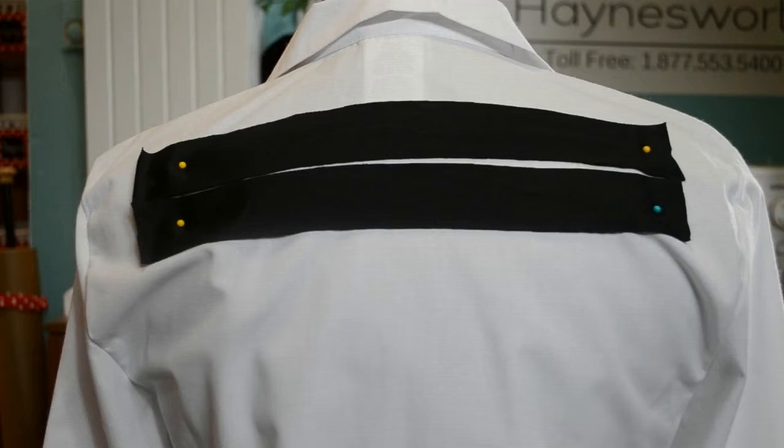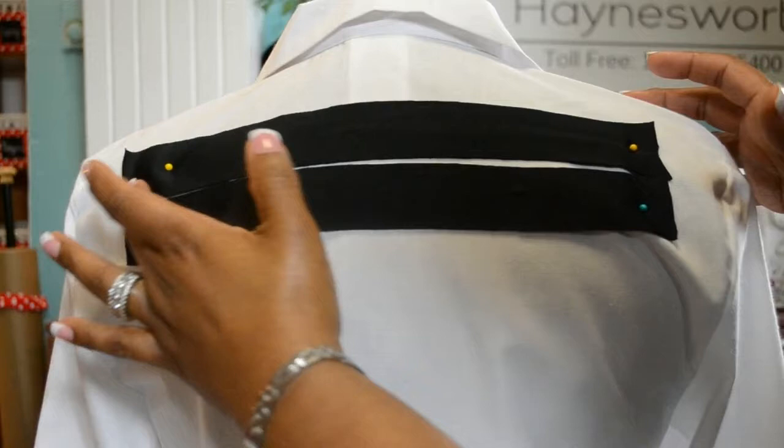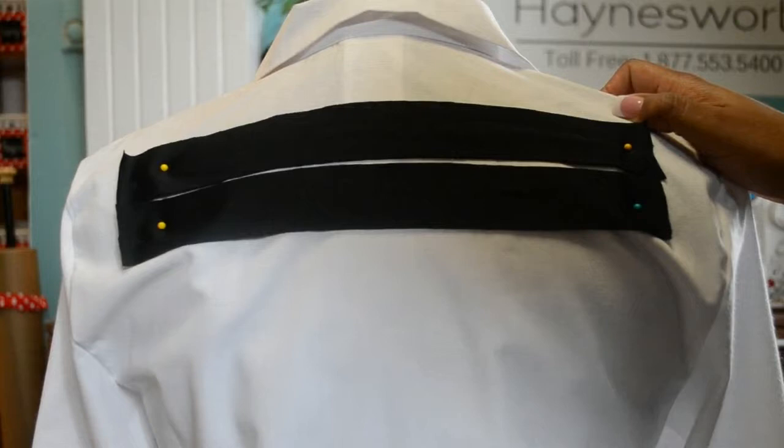Plan ahead for the personalization. I went ahead and marked out the area that the personalization will be in, so I know that when I put the hoop on it will fit this area right here. We want the personalization to be bold. These two strips are one and a half inches wide, so that means I will use a font that's about three inches wide.